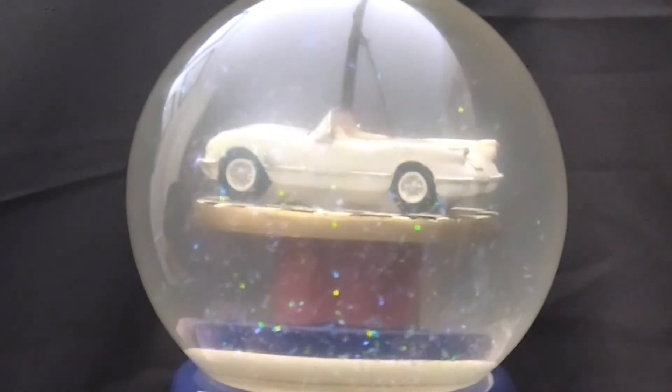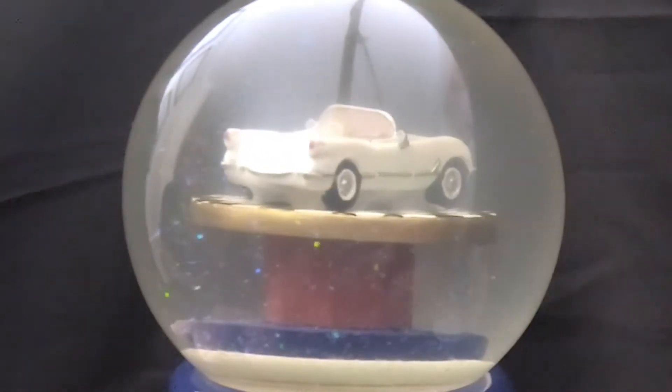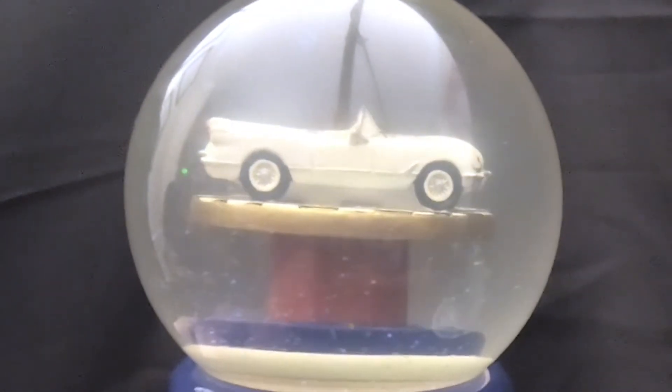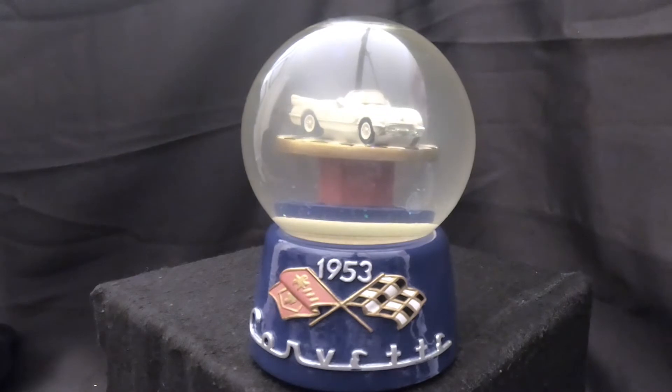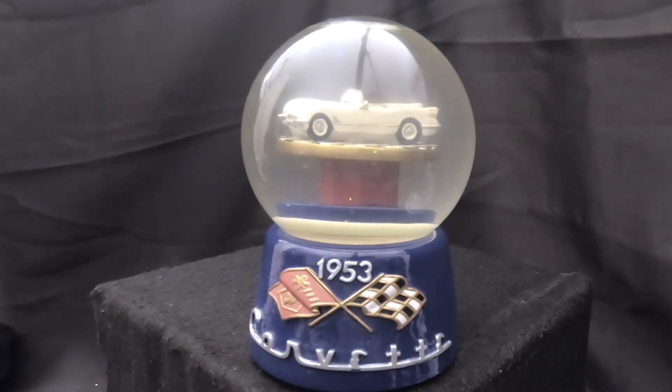The music box is working. The water is all murky and it has a big air bubble, so we're just going to open this up, do a water change on it, and hopefully get it back together and it'll still work when we're done. Stick around and let's see what I can do with this.